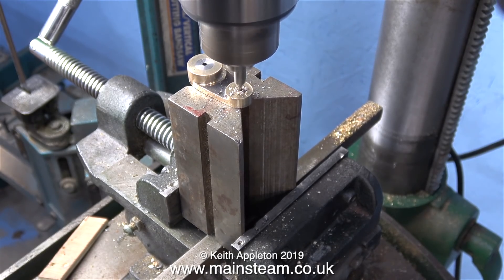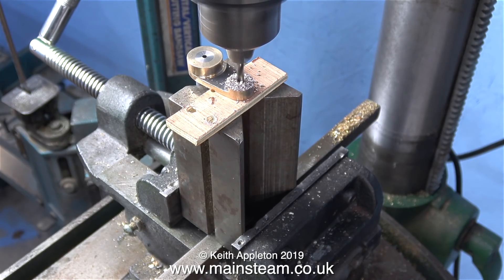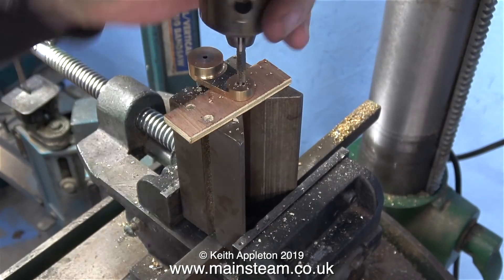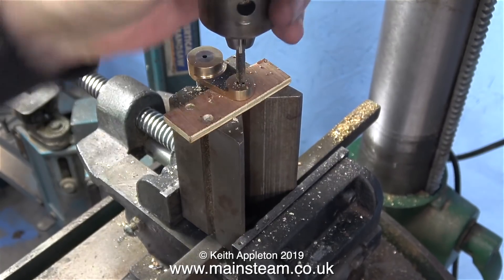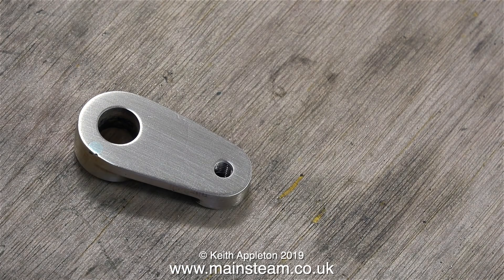I apologize if things look like they're moving around — the drilling machine isn't bolted to the floor yet. I was going to buy a new one but funds don't run to it after the move, so we'll probably bolt this one down to stop it wobbling. Here I'm threading the hole — I presumed the crank pin was threaded, which it is, but most of it is a parallel shank, so I ended up reaming the hole out to 3/16 inch diameter to take the crank pin.